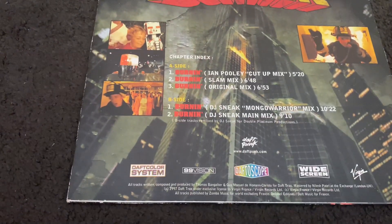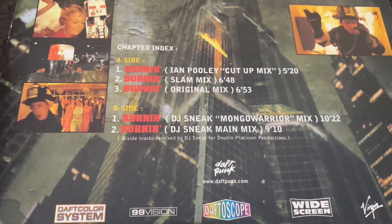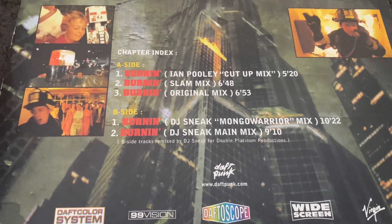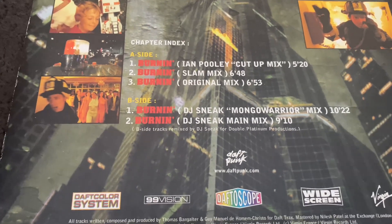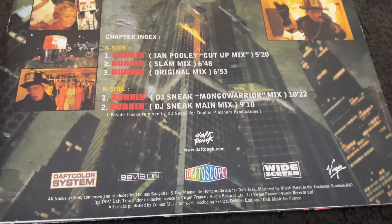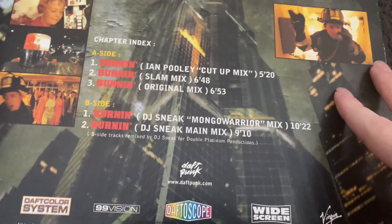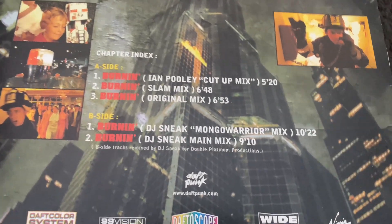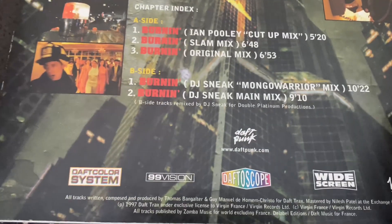On the back you've got a couple of different versions. On Side A you've got Burnin' in a mix by Ian Pooley, then the Slam Mix, then the original. On the B-side there are some other mixes by DJ Sneak — two different types — and they are very very long. The runtime may as well be a whole album.